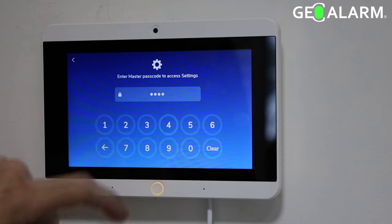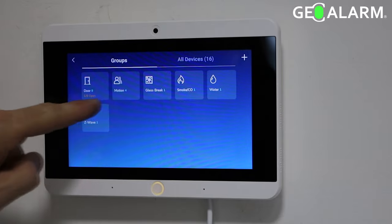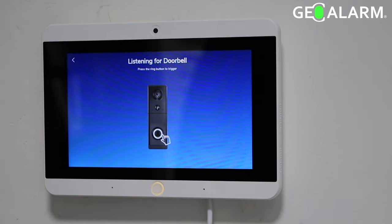Let's enroll the GEO VDBC Video Doorbell. Go ahead and hit the hamburger icon and enter your code, then hit devices. Hit the plus sign in the top right-hand corner and then select doorbell.